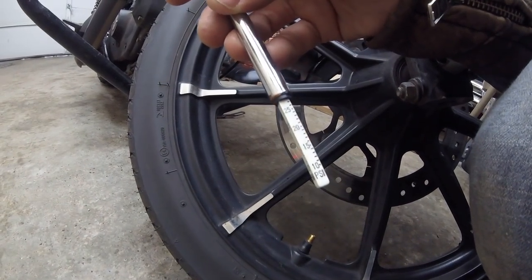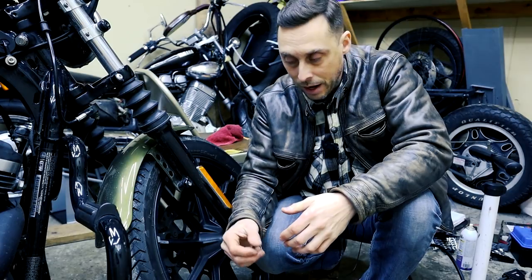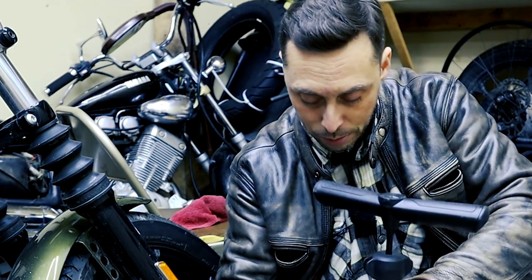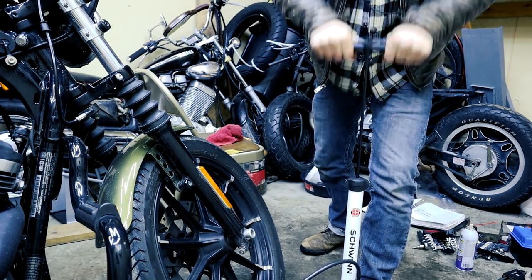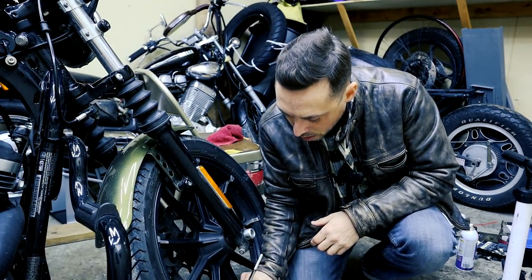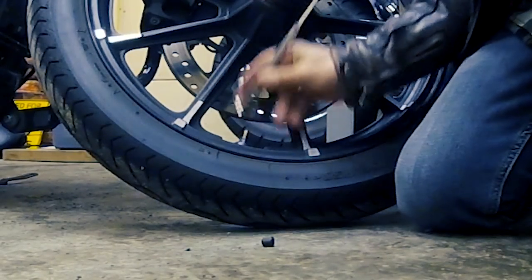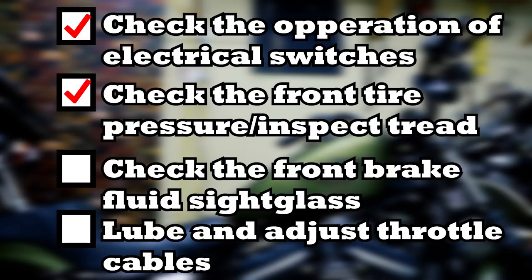In the front it should be 30 PSI and we're a little bit low — we're at about 28 — so we're going to put a little bit of air in there. I have an air compressor but it's kind of silly to pull it out just to add a couple of pounds of pressure. It's much easier to just grab a bicycle pump. That was about 15 pumps and I went about 5 PSI too high, so I let a little out and we're right at 30. We'll go ahead and do the same thing in the rear at 40 PSI.